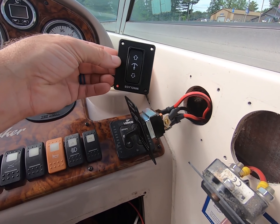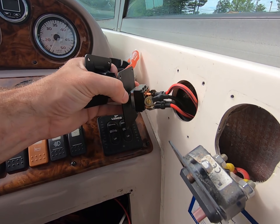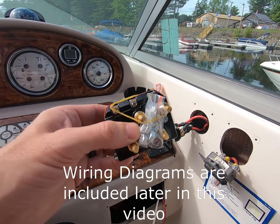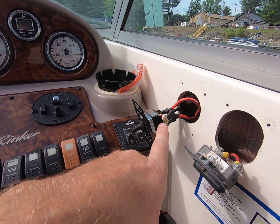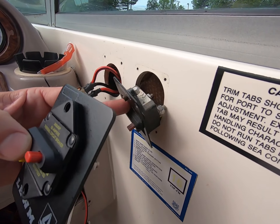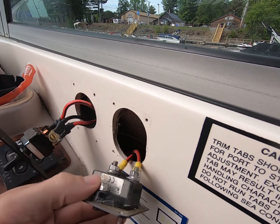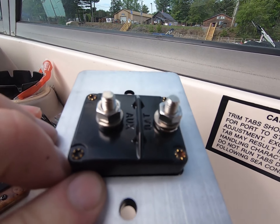These switches are of course markedly different and I have a feeling that I'm going to be wiring this in the place of those controls right there. It does appear that the circuit breaker is going to be a perfect match and I'll just have to make the two connections at the back.